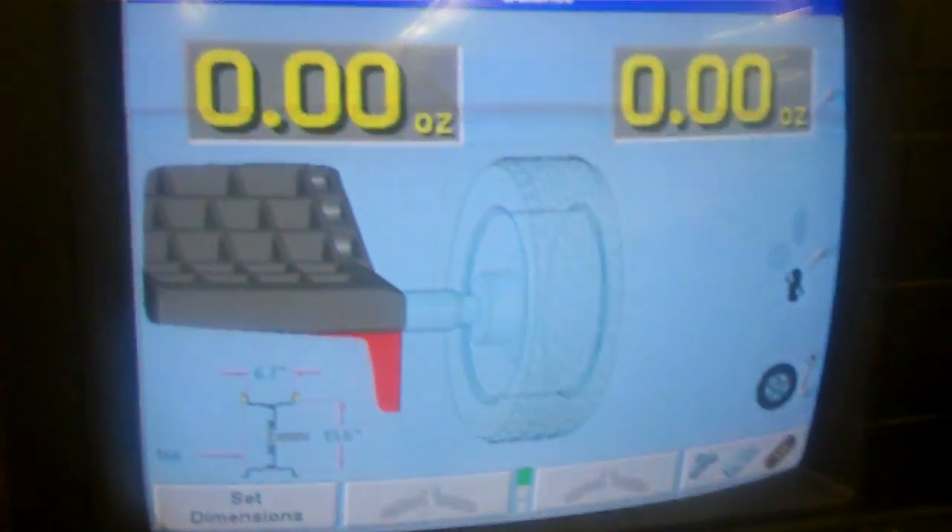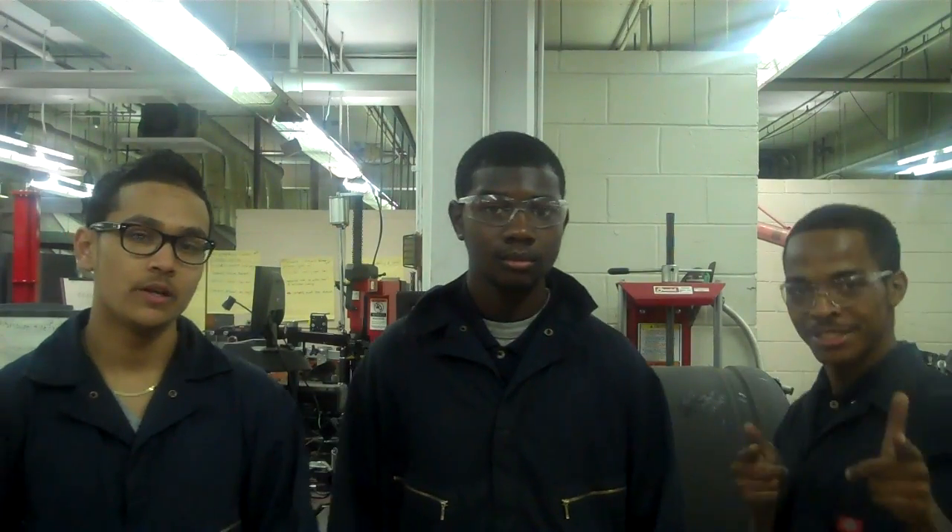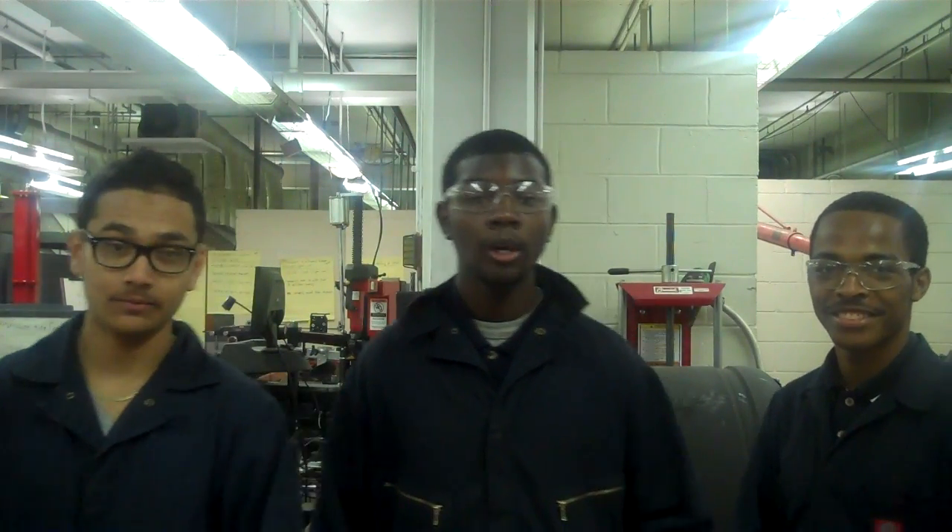Now it's at zero — we're finished here. We balanced it, we got zero. Easy as that. Now that we've dismounted, mounted, and balanced, I hope y'all learned something today. We're now finished with our video and we'll see y'all later.